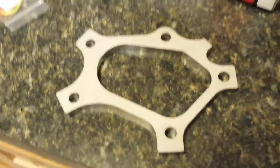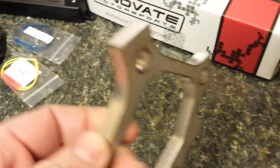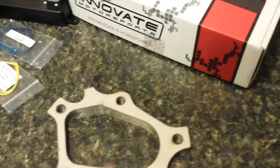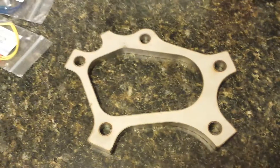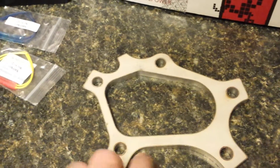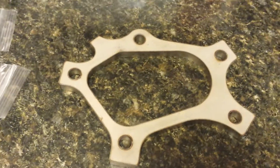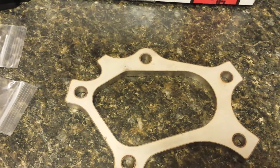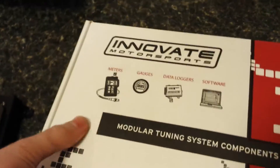I also got a downpipe flange. It's stainless steel, about 10 millimeters thick, and it looks to be plasma cut or laser cut. That's going to go on the exhaust — it bolts to the turbo. It's a very different bolt pattern. I actually had to order it from Korea because I couldn't find one any closer than that, so that's a consideration with JDM engines.